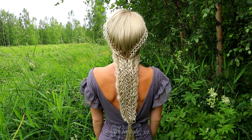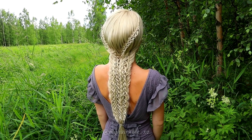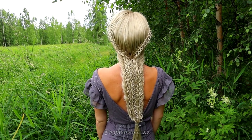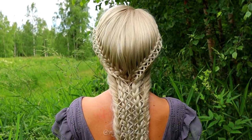And here's the final result of this hairstyle. Thank you for watching this video. Have a great day.